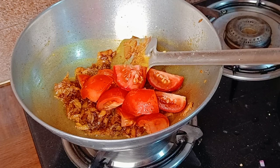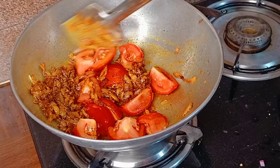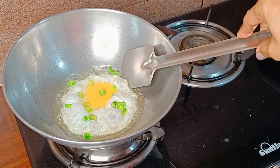Hello friends and welcome to my channel Shongita's Kitchen. Today I am going to share a very good dinner recipe with you — the food, roti, parota — which will have a very good taste.